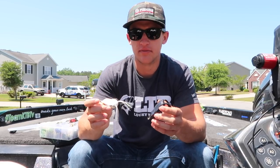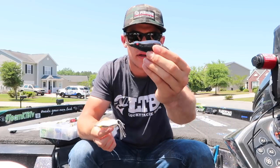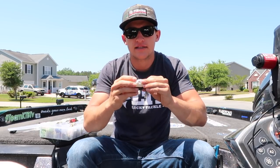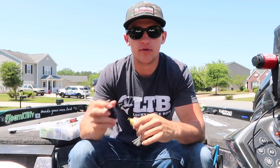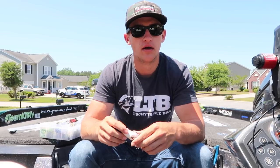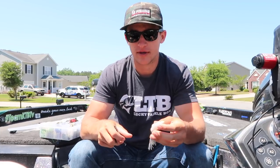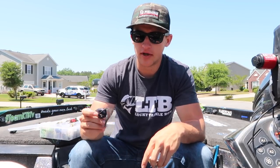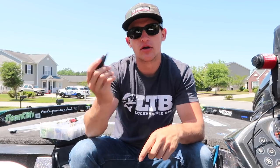I seem to have a better hookup ratio with the Jackal frog. I don't have any popping frogs by them but I do have their standard frog right there. So this is a white Jackal one and this is a black Spro - on the bottom you got white and you got black. When you're buying frogs they're fairly expensive - you're dropping a solid $10 to $20 on a frog. You can get cheaper ones for like five dollars but they're gonna fill up with water and it's not gonna be worth it. You might as well go with the Spro, pay a little bit more and get your money's worth because it's gonna last a lot longer.